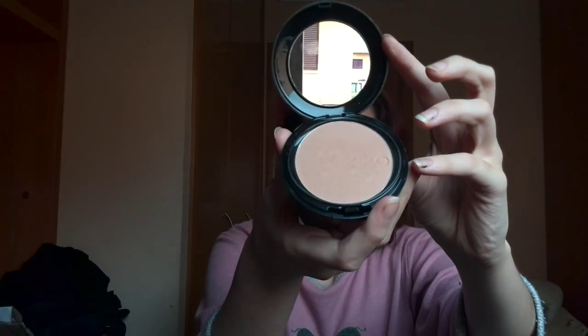After this I am going to take my concealer, and I am going to try to cover my dark circles. Try! Because it seems that it doesn't really work. Then I will take this powder foundation, and I will apply it all over my face. Then I will take this powder brush, and I will apply the foundation again!